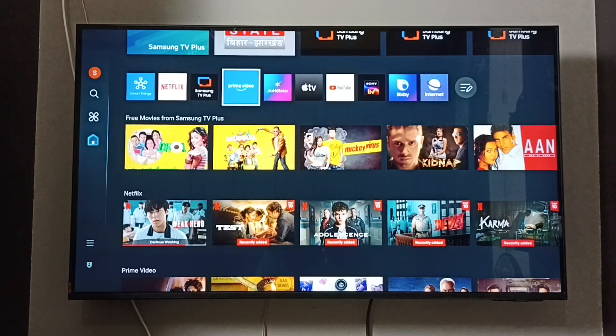Hi friends, this will show us how to remove old Samsung TV Plus channels from the home screen and clear this home screen. First, we need to select the Samsung TV Plus icon, then press and hold the select button on the remote.